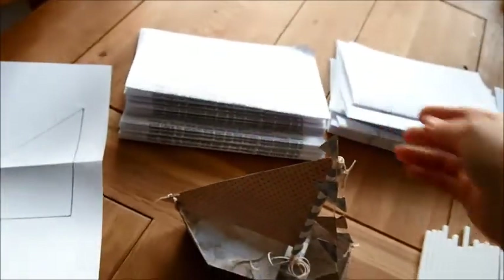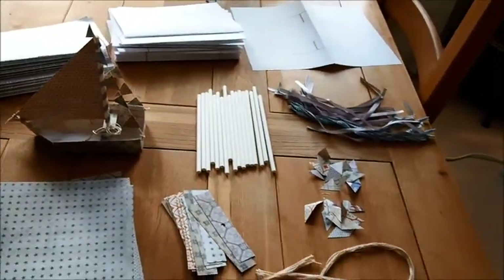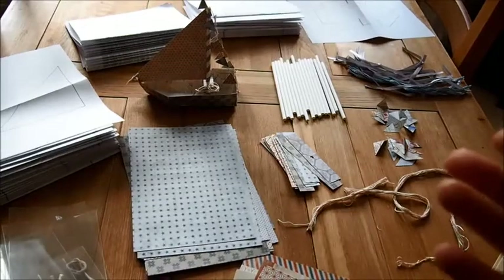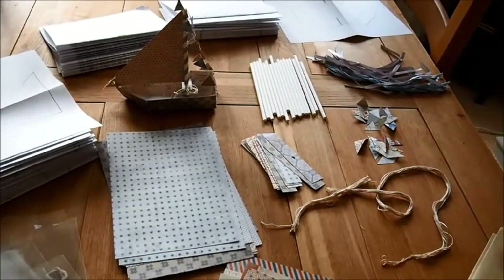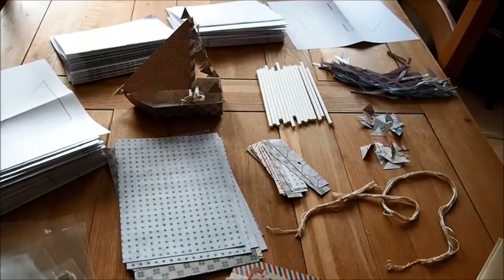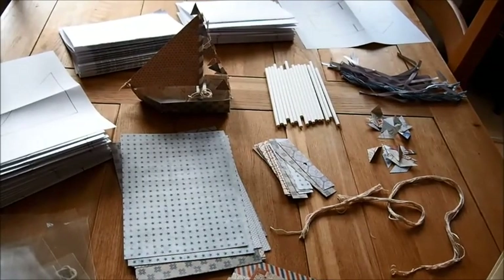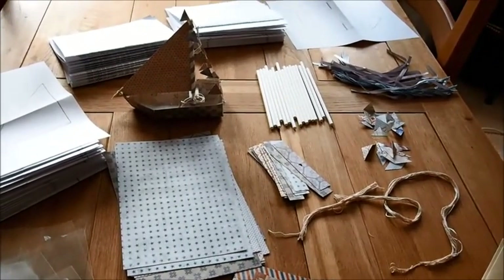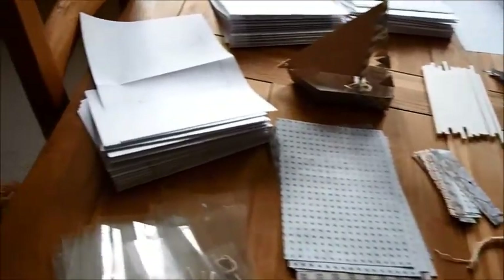I'm going to be sending these off hopefully today or tomorrow at the latest, as well as the paper boxes. You'll be getting two gifts, and these little paper boats are just an extra thing I'm sending to quite a few of you for the support you've given me, in particular people who support me on the $20 and above tier.